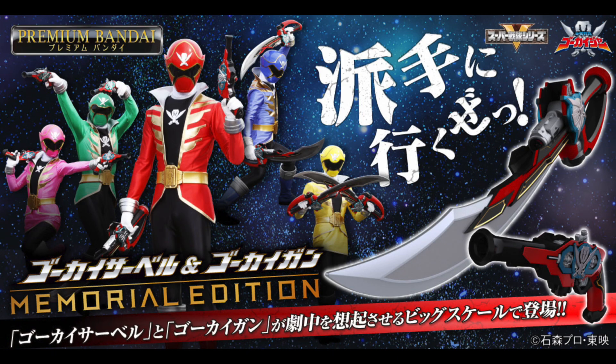Hey YouTube, Dawson Ryder here with just a tidbit of Sentai news — kind of an expansion off of some news I talked about in my Sentai Catch-Up video a few days ago. In that video I talked about how it seemed we were going to be getting a Memorial Edition Gokai Saber from Kaizoku Sentai Gokaiger, and we got the official announcement and reveal. Not only are we getting that, but we are getting it in a special set with the Gokai Gun.